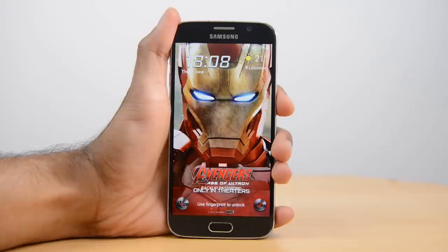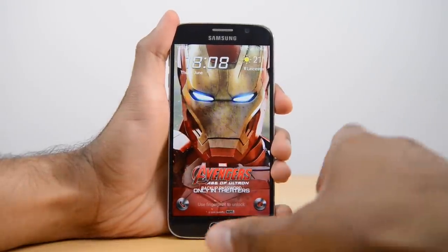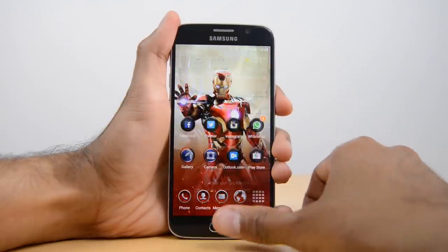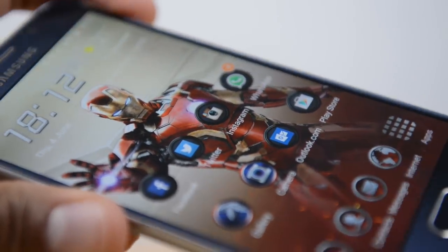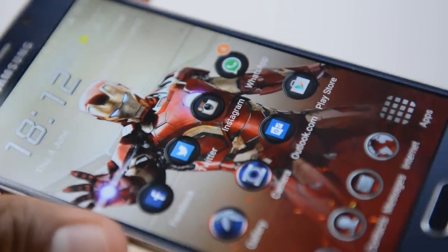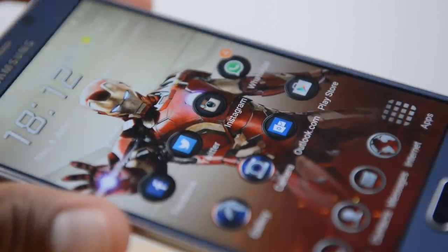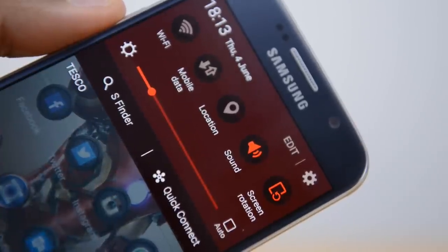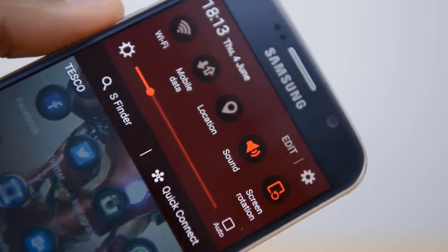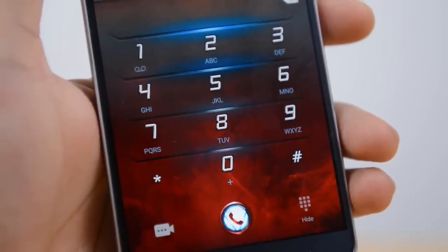Straight from the lock screen it looks super awesome. You get a slight animation coming in, and once you've unlocked the device you get a wallpaper with some custom icons. What I really like is that you get a slight parallax effect so the icons look like they're sort of floating above the wallpaper — really really nice. The colours run throughout: notification toggles, your app drawer, messages, and your keyboard.